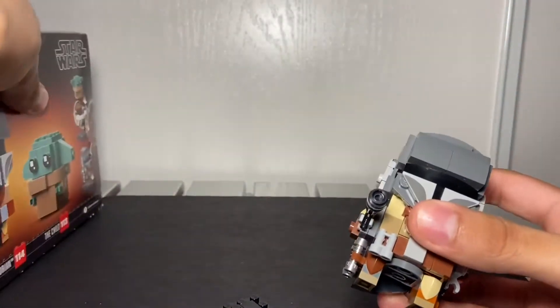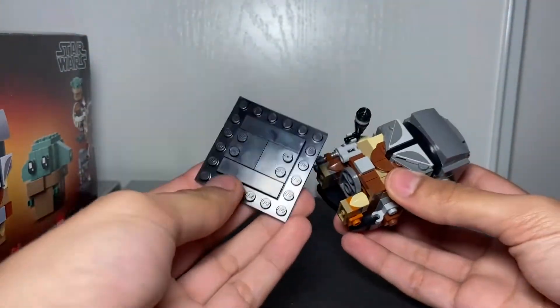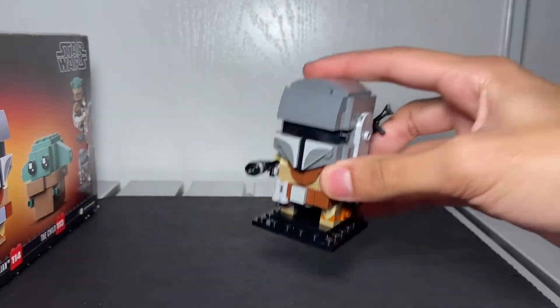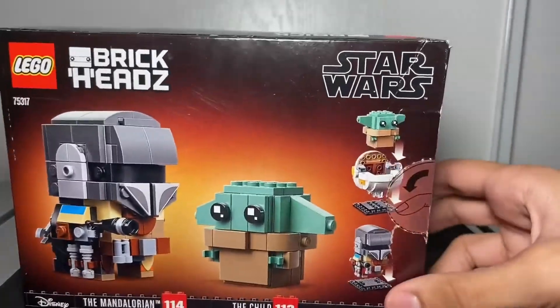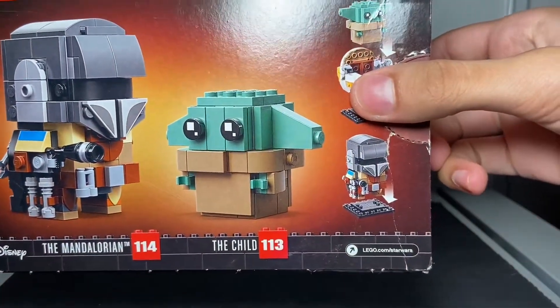Here it is without the stand. You'll probably want to put it back on. Let's go back to the box — pretty much nothing more to say here, but I'll give you one more look at Baby Yoda and the Mandalorian together.